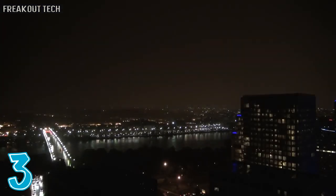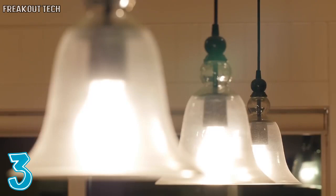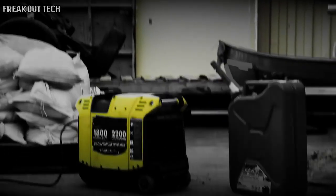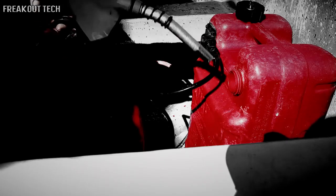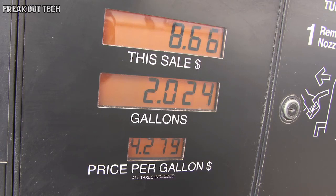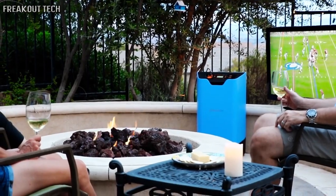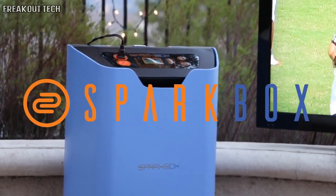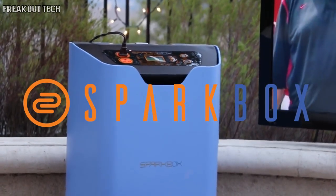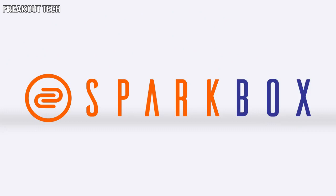It's a moment we all fear — we're sitting in our home and all of a sudden the lights go out. While a backup fossil fuel-based generator is certainly an option, it's cumbersome, loud, and has damaging effects on the environment. Fortunately, Sparkbox has arrived to help you take your first steps into the future of eco portable energy.